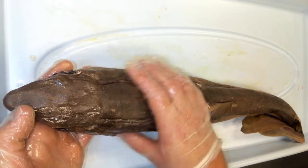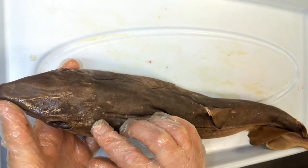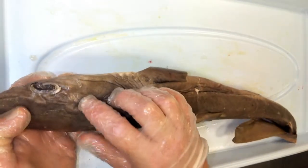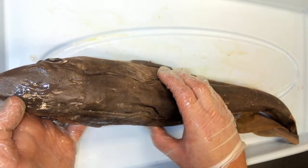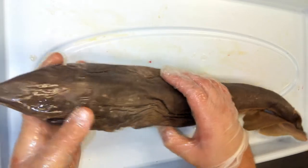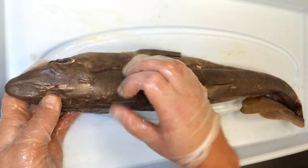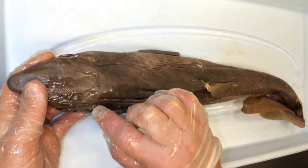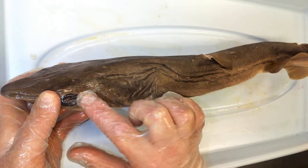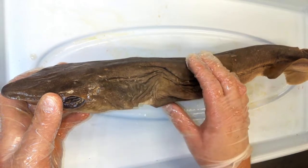A structure that helps with respiration — more cranial, more anterior on the dorsal side — are these two openings called spiracles. What the spiracles do is aid in respiration: when the shark is at rest on the ocean floor, these spiracles continue to pump water into its head so it can keep absorbing oxygen. It's basically another entry point for water so the gills can absorb oxygen from it.